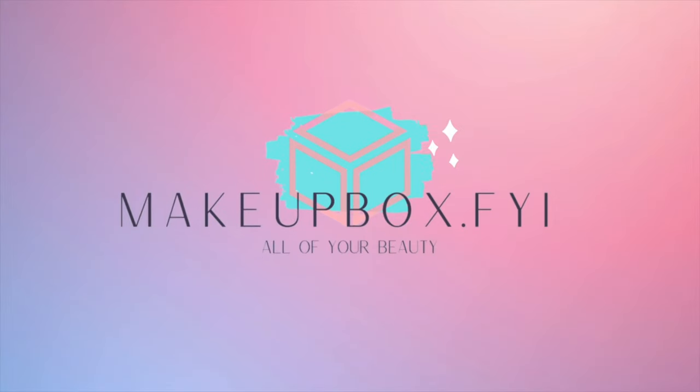Hi darlings, this is Christina at Make a Box FYI and today we're going to be comparing a couple of the new Chanel highlighters from the holiday 2023 collection. I've been talking about the Les Symboles de Chanel in Precious Coral for quite a while since we saw the pictures circulating the internet.